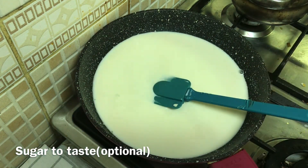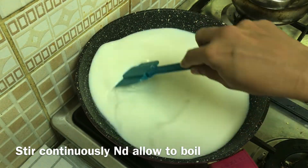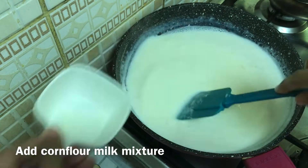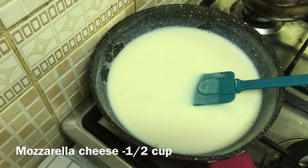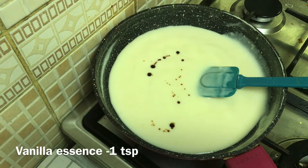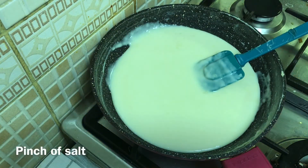The sugar is optional. Add 2 tablespoons of corn flour, 1 cup of mozzarella cheese, and 1 teaspoon of vanilla essence. I have to make a balance of the taste.